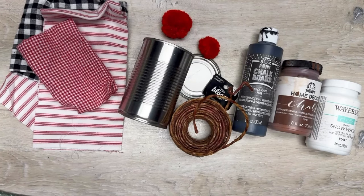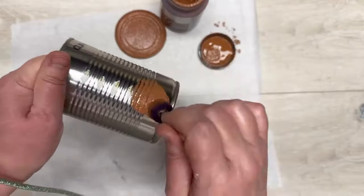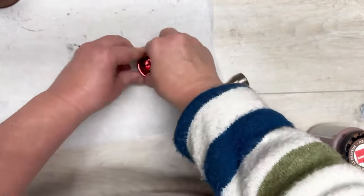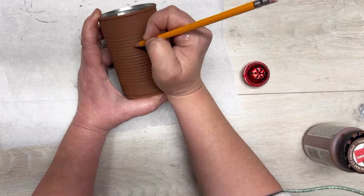We start with this can — I used a smooth edge can opener. I paint both the lid and the can itself with some brown chalk paint, let it dry. Then I have this bell from Dollar Tree and I just press it so that the bottom would be flat.